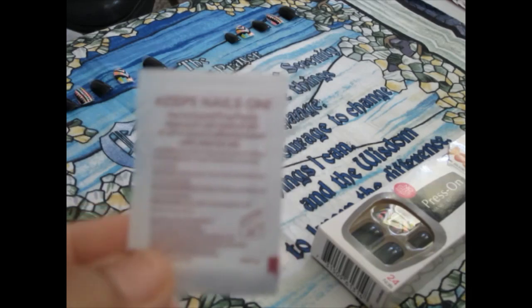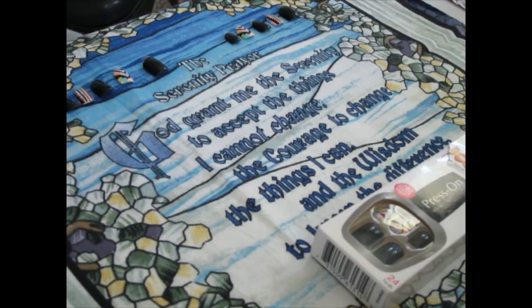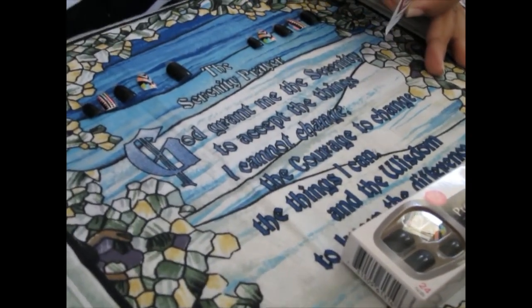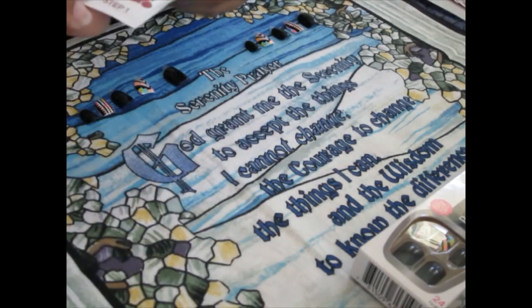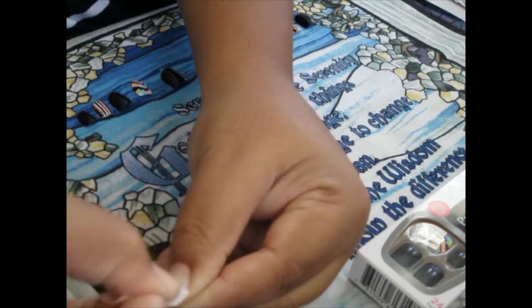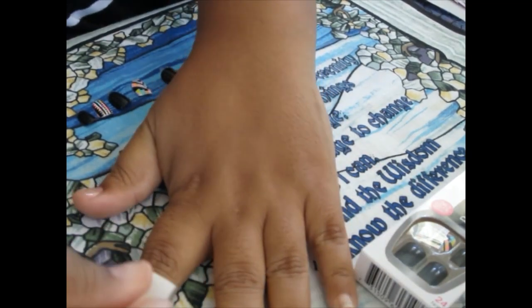Let's see if I can do this. That's just what it says. Y'all be patient with me, this is my first time. So I'm going to take this prep pad, open it up, and I'm just going to rub it on each one of my nails.